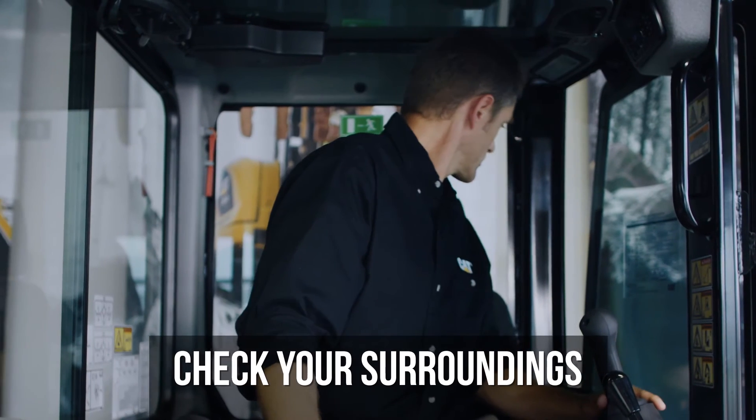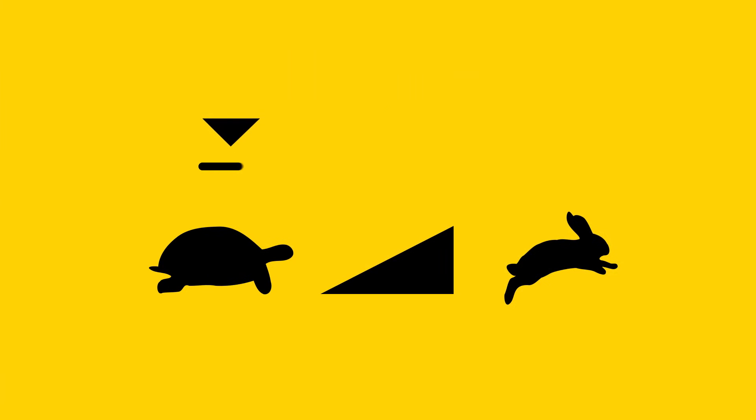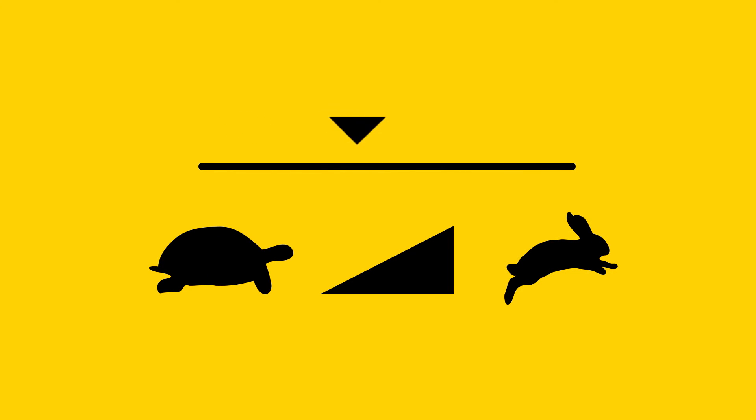Before starting the machine, check your surroundings to ensure that no one is in your work area. Then set the engine speed control to medium idle position.